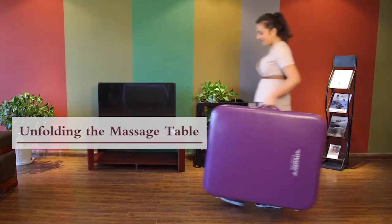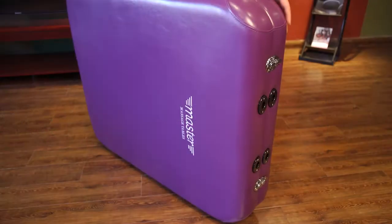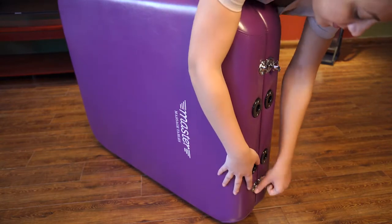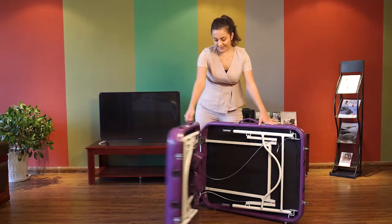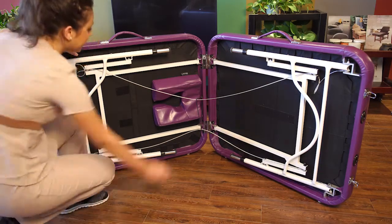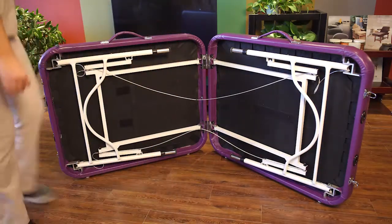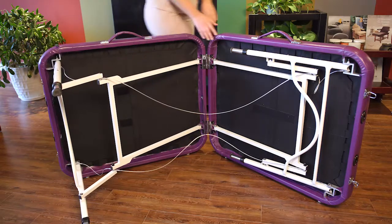Place the folded massage table on the ground gently. Unfasten the lock catches. Unfold the massage table. Take accessories out and unfold the massage table legs completely.